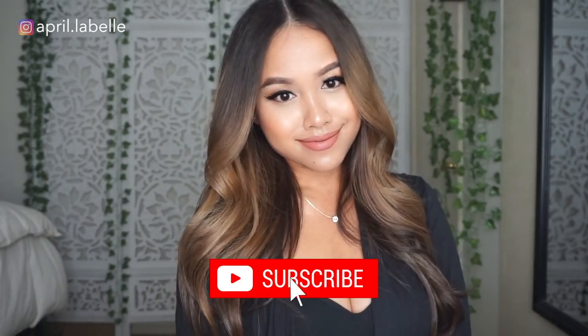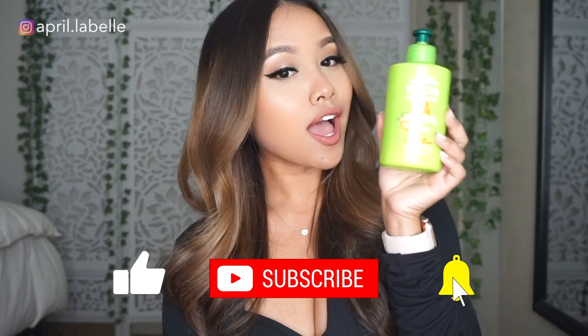Thank you guys so much for tuning in with me on April LaBelle. If this was helpful, please like the video, share it with anyone who may find it helpful, and subscribe if you haven't already. Click on the notification bell below so you never miss a video — it truly helps me out a bunch. Thanks so much for watching, take care, and I'll see you all next time. Bye!